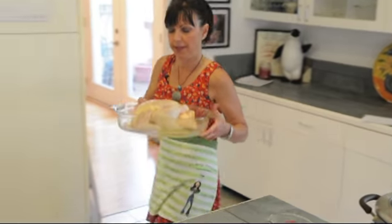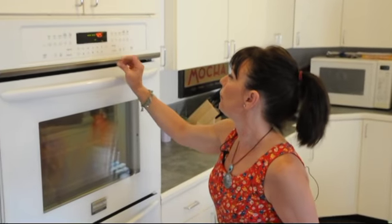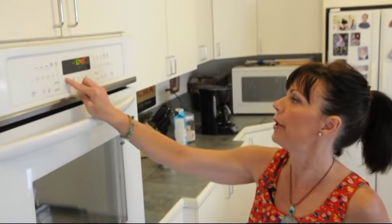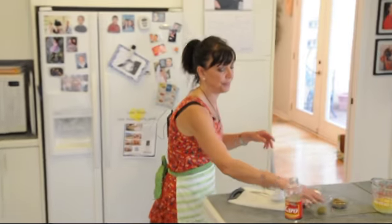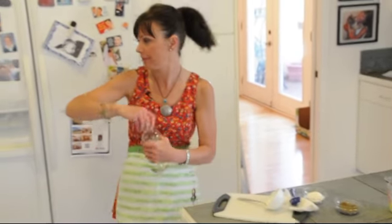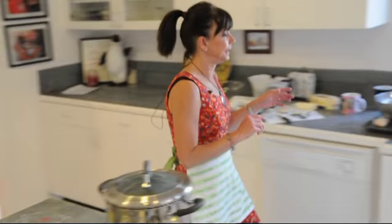We're just going to pop this in the oven at 425. I'm going to put it for an hour right now. I'm going to baste it every 20 minutes and it will cook between an hour and an hour and a half. So in the meantime, we're going to do our green beans.